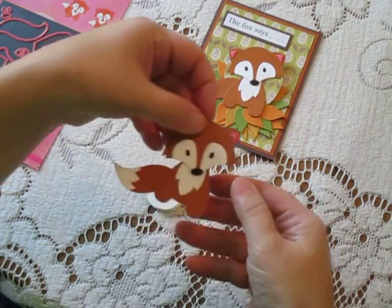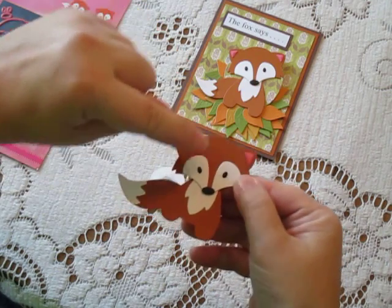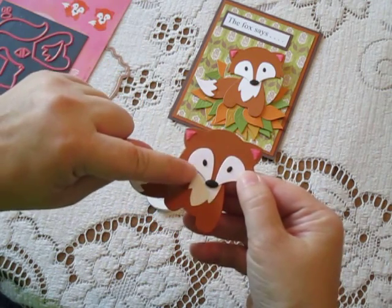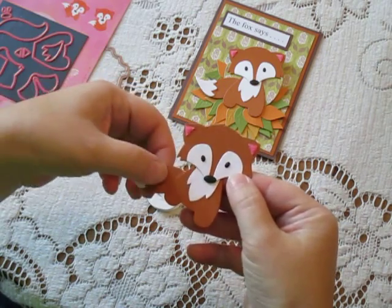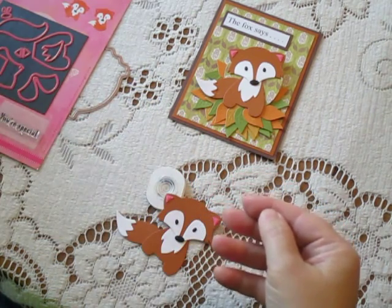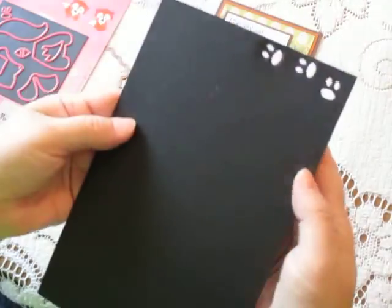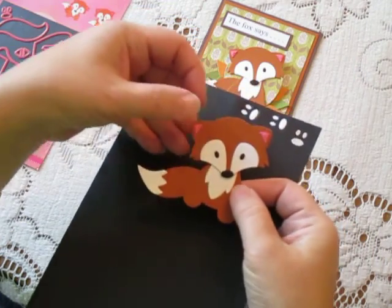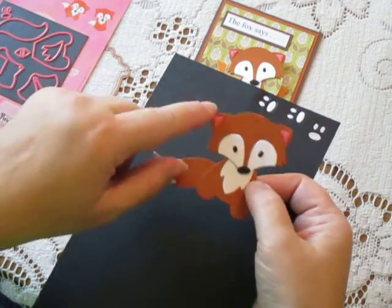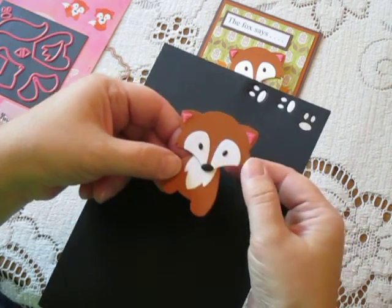First, a couple of tips on assembling the fox. You can see he's got some little tiny pieces with his little ears, eyes, and nose, and those can be a little bit difficult to adhere once you've cut them out. My best advice is to put a little piece of score tape on the back of your paper, and then when you cut it out the score tape is already there so it's got the adhesive instantly on it, and you can just place those pieces without having to worry about putting glue or anything else.